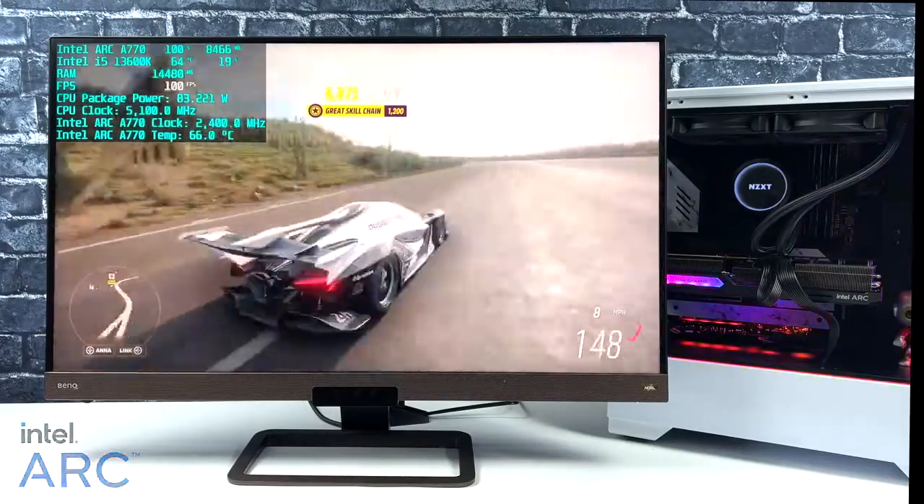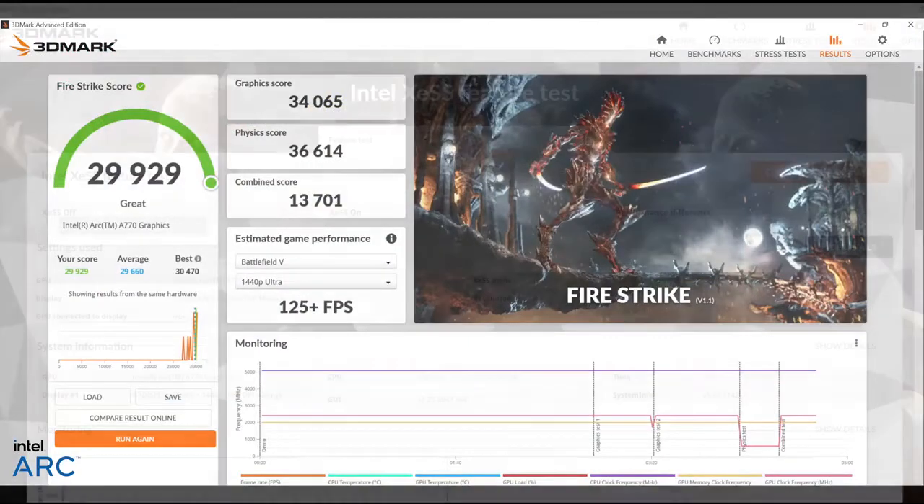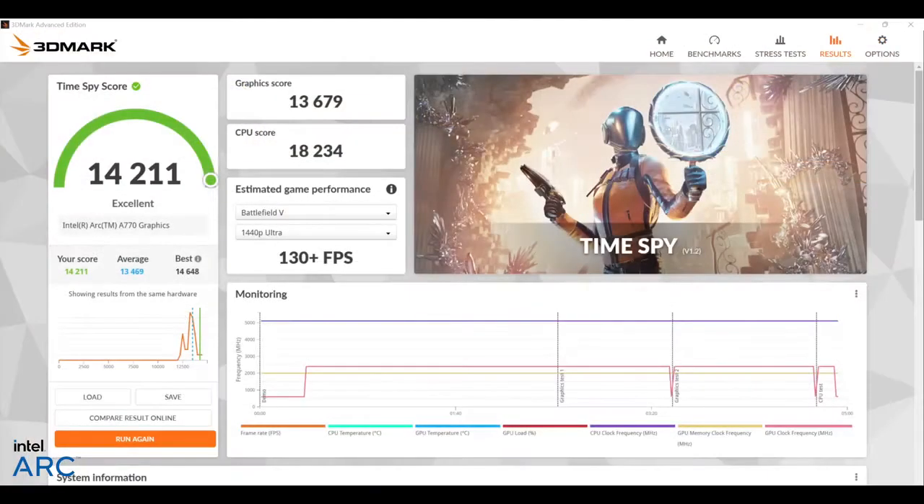Before wrapping up, I ran some GPU benchmarks in 3DMark. Fire Strike came in with a total score of 29,929. I also used the new Intel XeSS feature test — with XeSS off we got an average of 30.42 FPS, and with it on at ultra quality preset we got 45.55 FPS, a difference of 49 percent, so XeSS is really going to help in gaming. Finally, TimeSpy came in with a total score of 14,211.